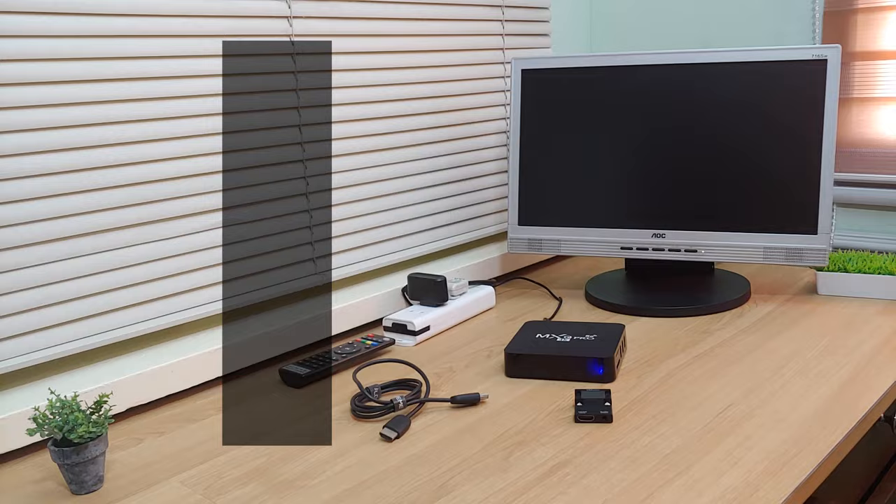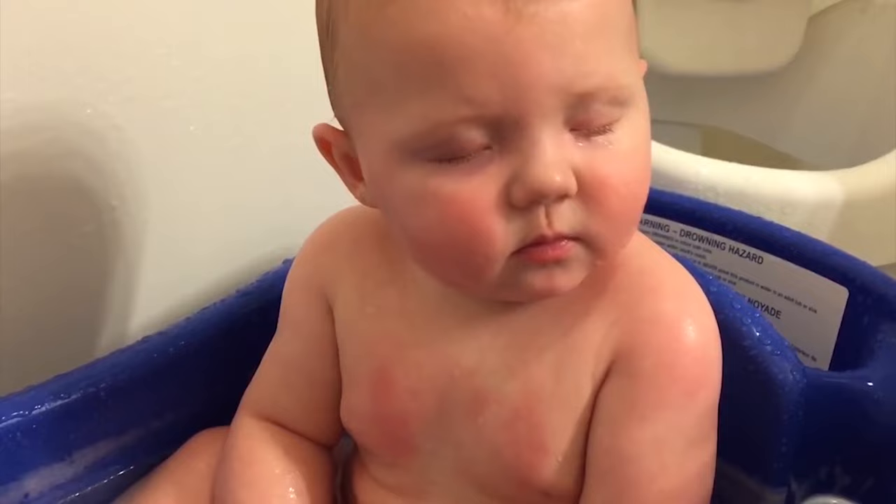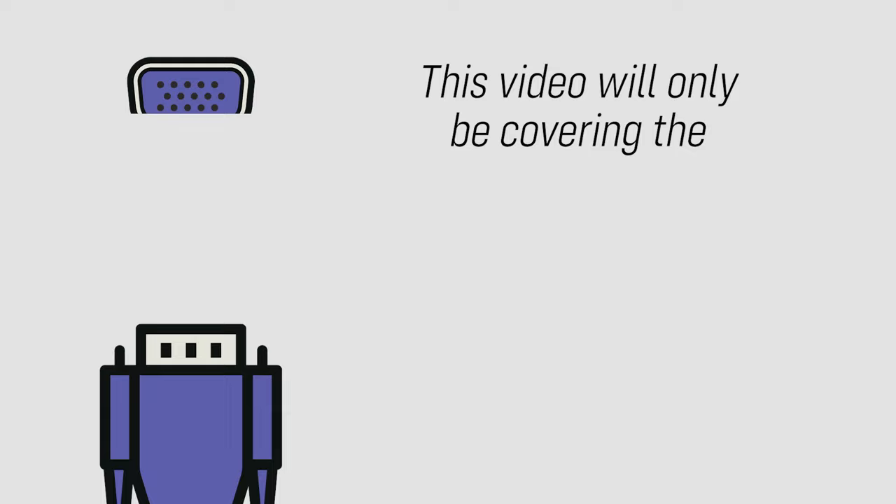Please take note that there are multiple ways to connect your device to a PC monitor, and covering them all will make this video very long. This is why this tutorial will be divided into separate videos covering each one of them. The first part, which is obviously this video, will be only covering the VGA port.